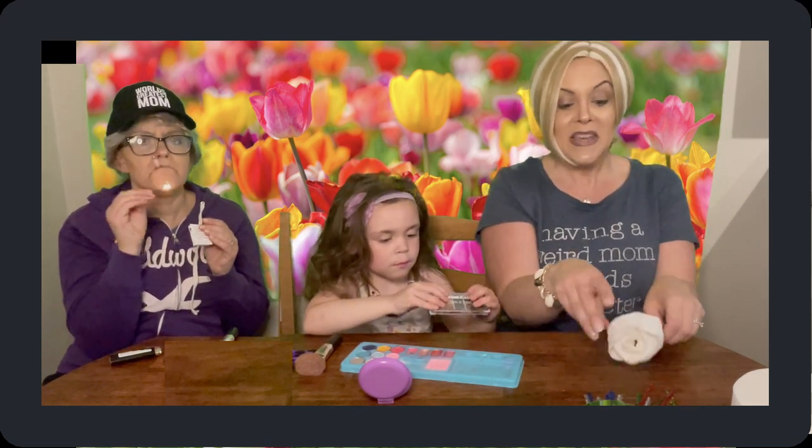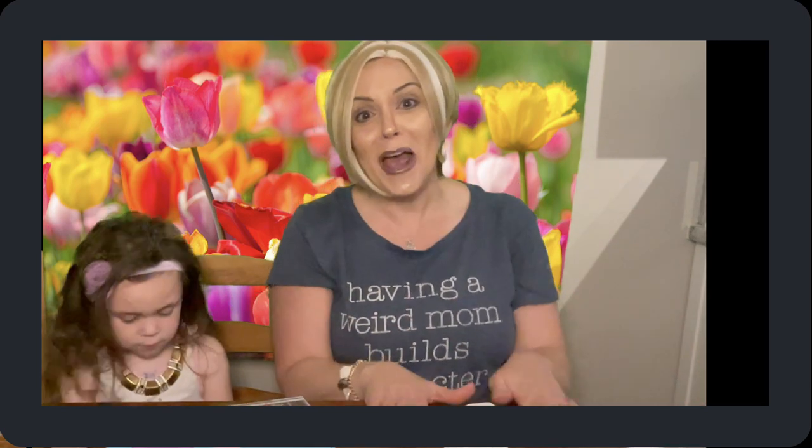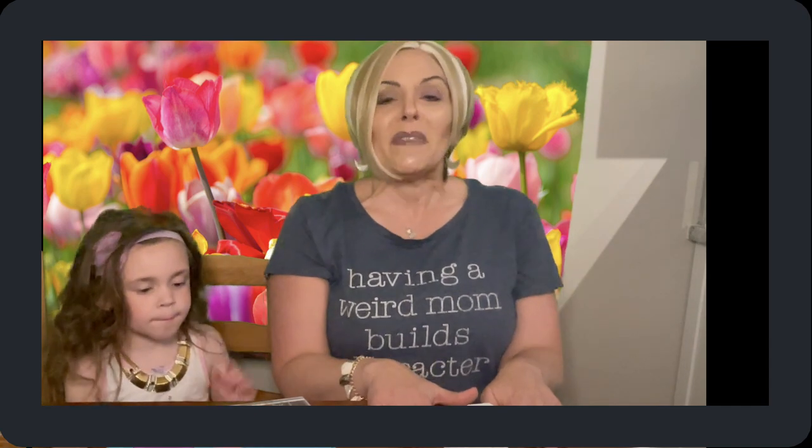Now we're going to show you how to do a nice treat for your mom or the mom in your life, because everyone who takes care of someone is a mom. If you have cats, you're a mom. If you have dogs, you're a mom. Maybe you just take care of your husband — I feel like a mom to mine sometimes. And of course we've got our own mom who we love and does everything for us.